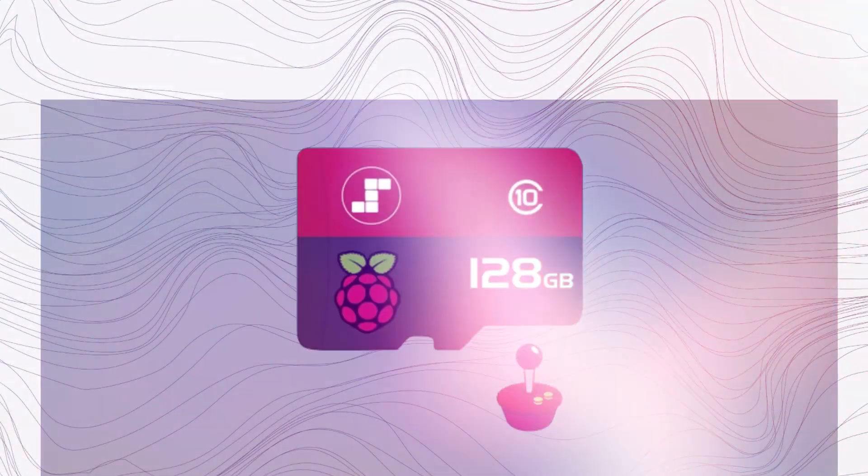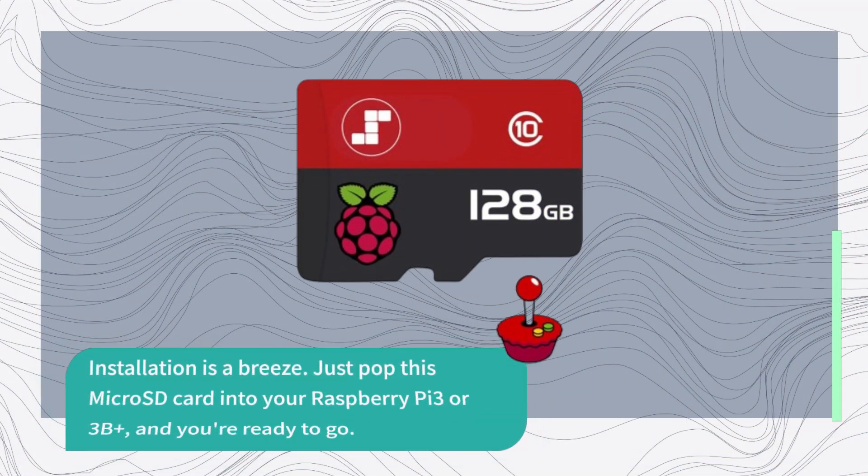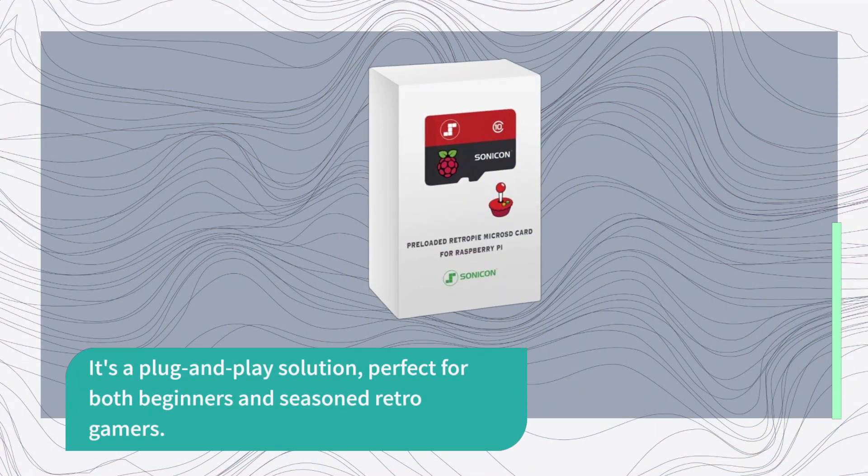Installation is a breeze. Just pop this micro SD card into your Raspberry Pi 3 or 3B+, and you're ready to go. It's a plug-and-play solution, perfect for both beginners and seasoned retro gamers.